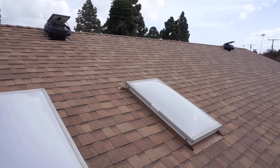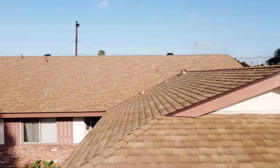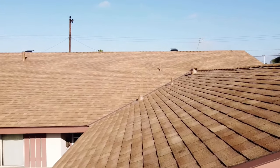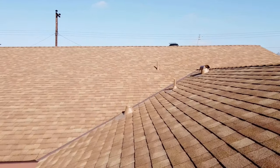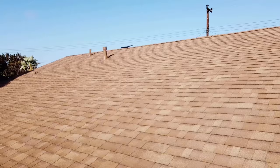This project was a ton of fun and the client was very happy when we completed. For our next project we're going to be in Seal Beach, California installing a new shingle roof with solar mounts. Please like and subscribe if you'd like to see more of our content, and thank you for watching.